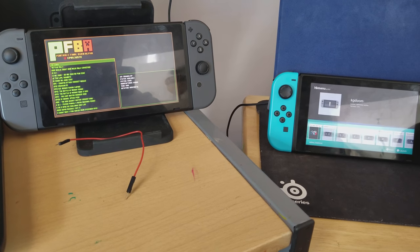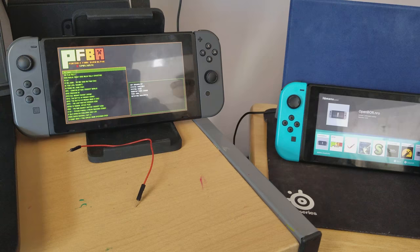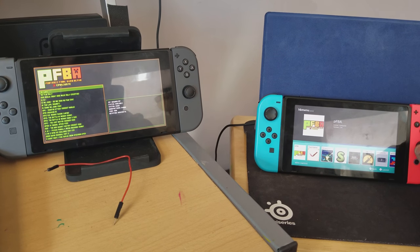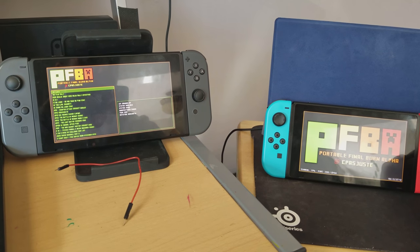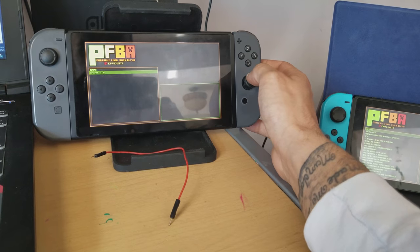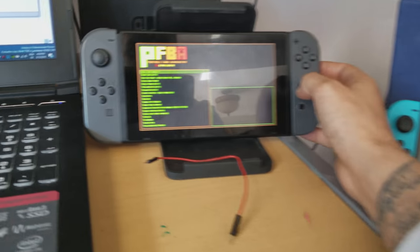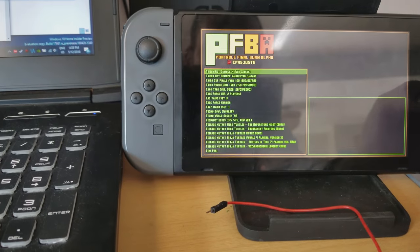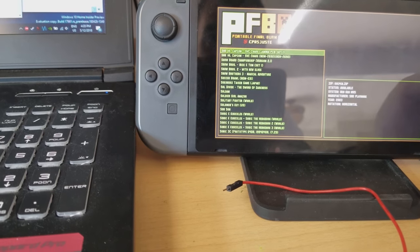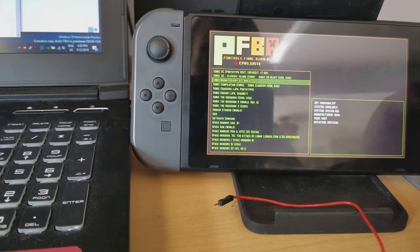PFBA — it's nice and useful, and it works on both firmware versions, that's one thing you can say for sure. Zelda doesn't work on 5.0.2 I think in homebrew, but it does work on 4.1.0. We've got all these games here — let me try and pull up a game real quick. I want to find something specific, so please bear with me.